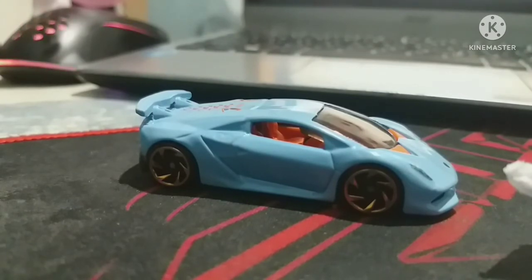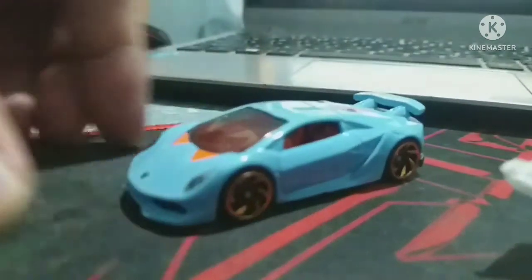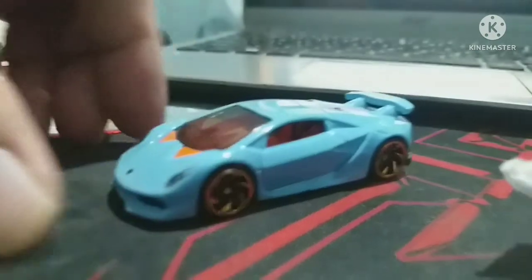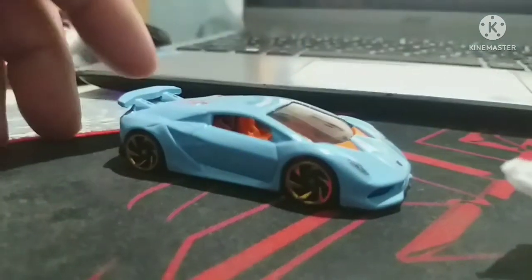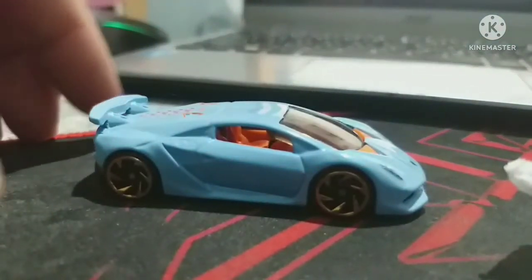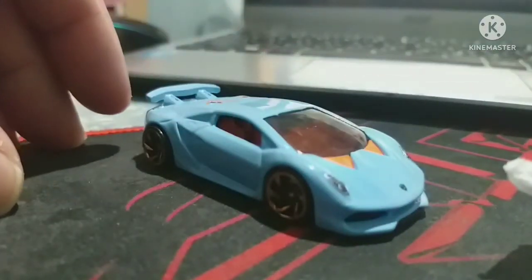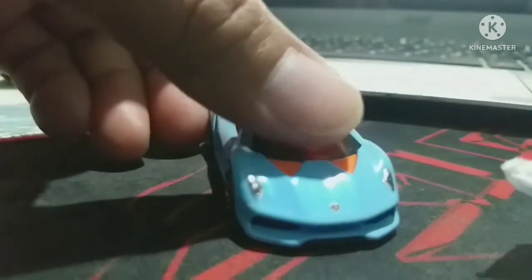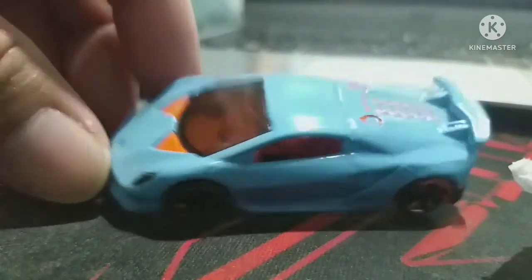What's up guys, this is Daryl again from Basic Diecast. Today in focus I will be showing my Lamborghini Sesto Elemento. I know this has been at stores and different locations for a long time now. Of all Lamborghinis, this is actually my favorite type — I really like the details at the top.